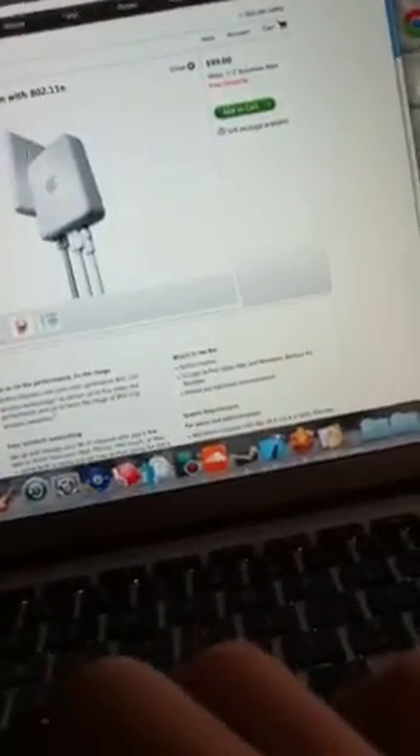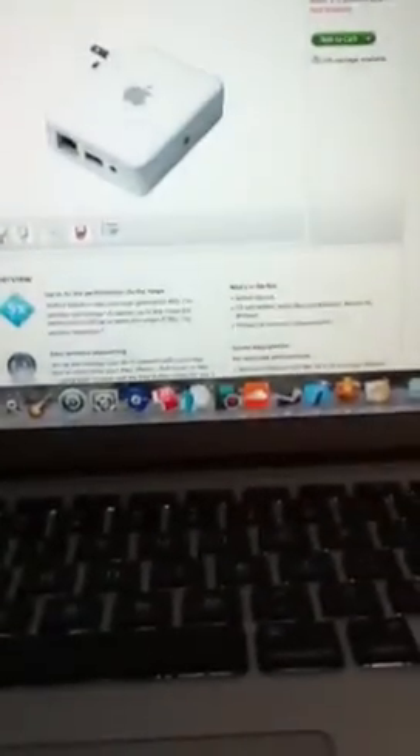If you're not thinking about having more than 10 devices, pick this. If you're thinking about having a lot more than 10 devices, I would pick the other version, which I will show you on the next episode. This has been Apple Accessories for your Mac. Comment, rate, and subscribe. Thank you.